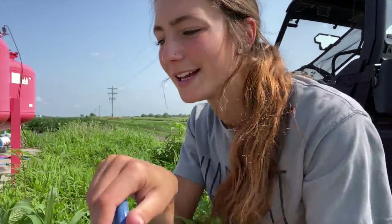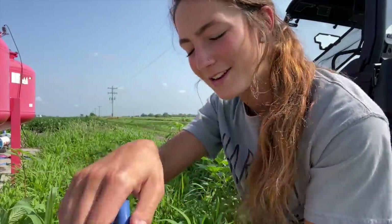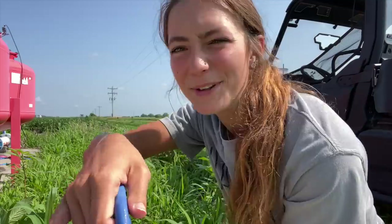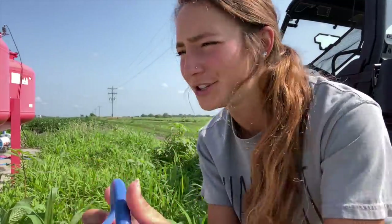Turning this makes me feel like I work at a fire station or something. A handle like this should be on a fire hydrant — it makes me feel like I'm fighting fires. I'm really just watering beans.